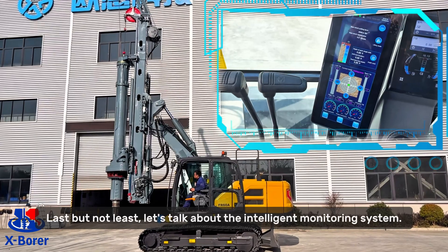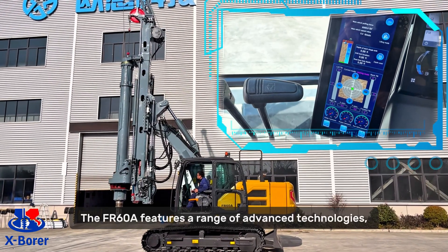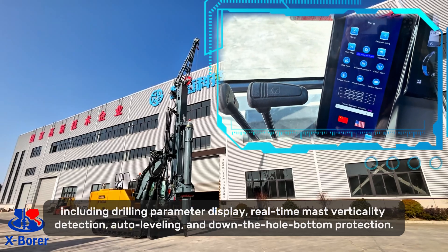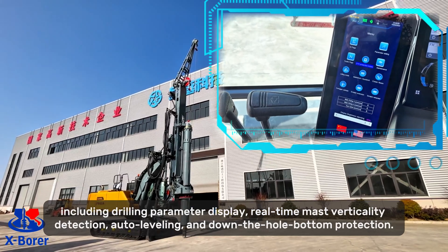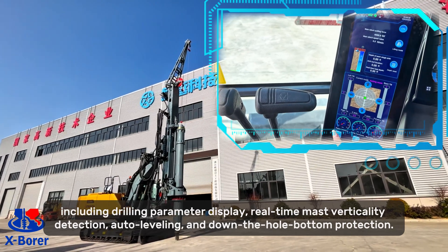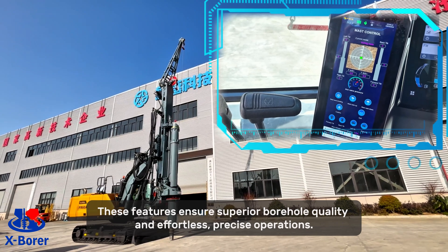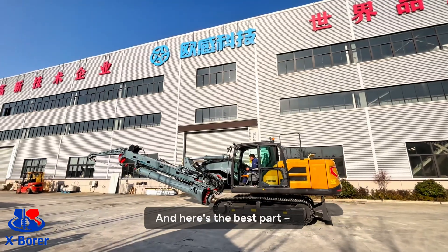Last but not least, let's talk about the interior monitoring system. The FI-A60A features a range of advanced technologies, including drilling parameter display, real-time mast verticality detection, auto-leveling, and down-the-hole bottom protection. These features ensure superior borehole quality and effortless, precise operations.